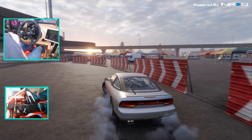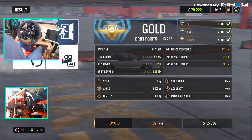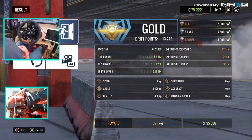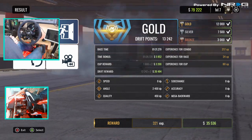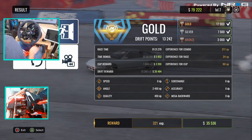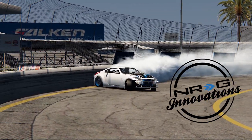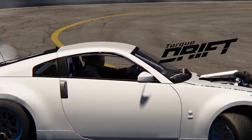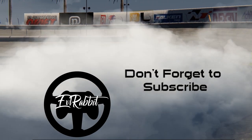Hope you guys enjoyed this episode here on CarX Drift Racing Online. Make sure you guys follow me — all links in the description box below. We upped our funds to 79K — we got money to tune the car, buy more tracks, more stuff coming on the Xbox One version of CarX Drift Racing Online. And as always, I thank you guys for watching. I'm Evil Rabbit — see you guys on the track. We'll be back.